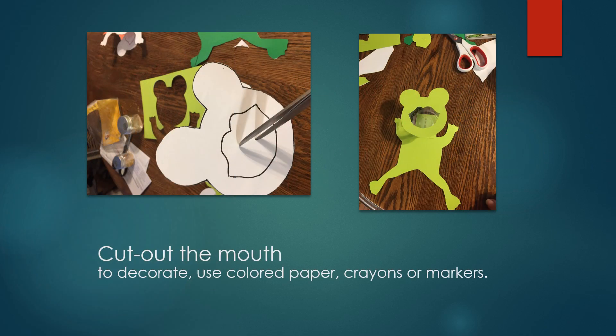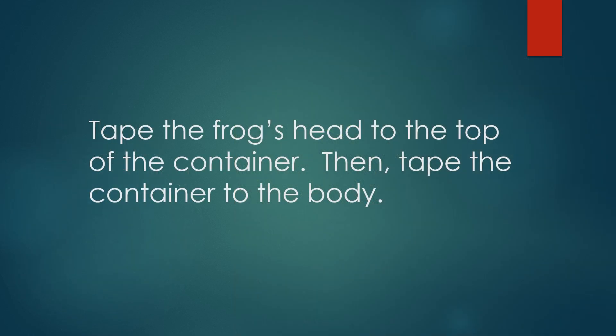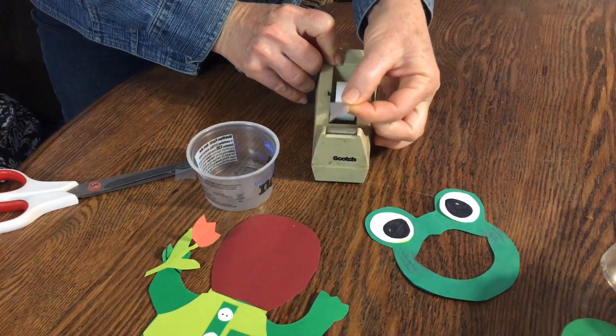Cut out the mouth. At this point, think of the detail you want to add to your frog. You can even use a pencil to curl the paper to give depth to your project. Tape the frog head to the container.